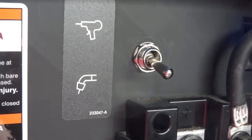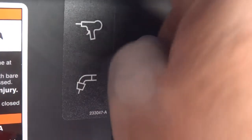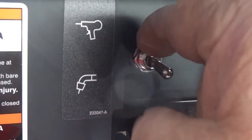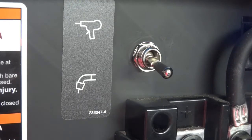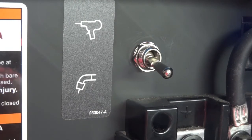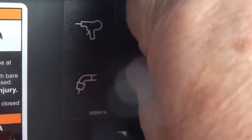A quick call down to tech support got me my answer: the notch on the switch — on the threaded part of the barrel of the switch — goes up top. And after you're done with that, you can put the little waterproof guard on there.